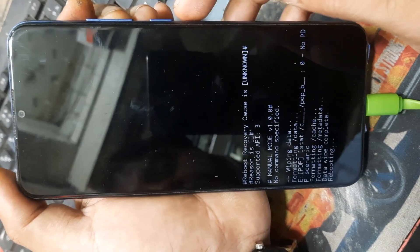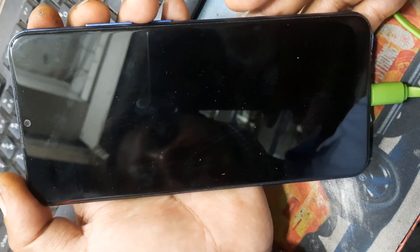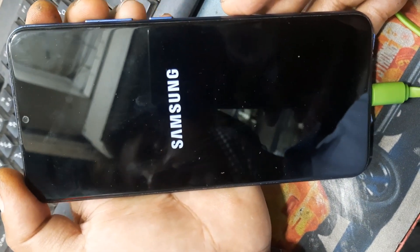Process completed. Then reboot system, then wait a few minutes. After that, the device is ready.